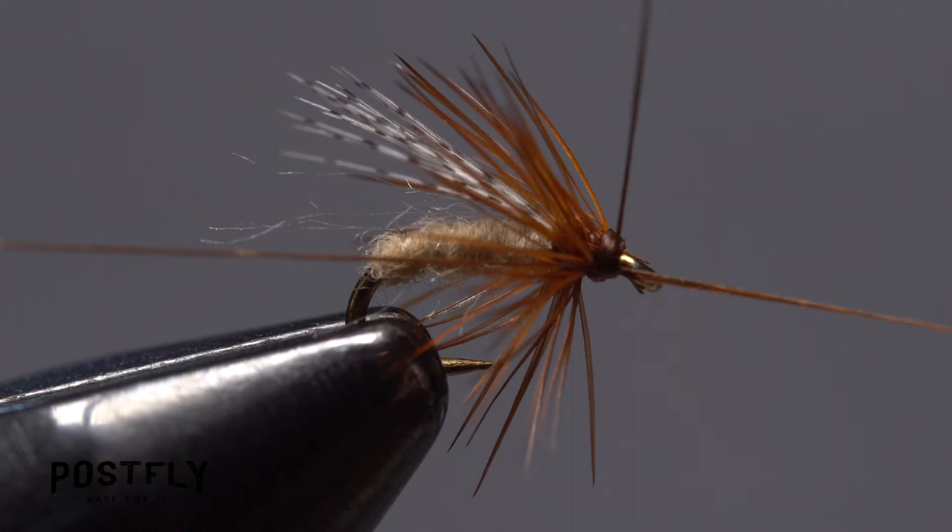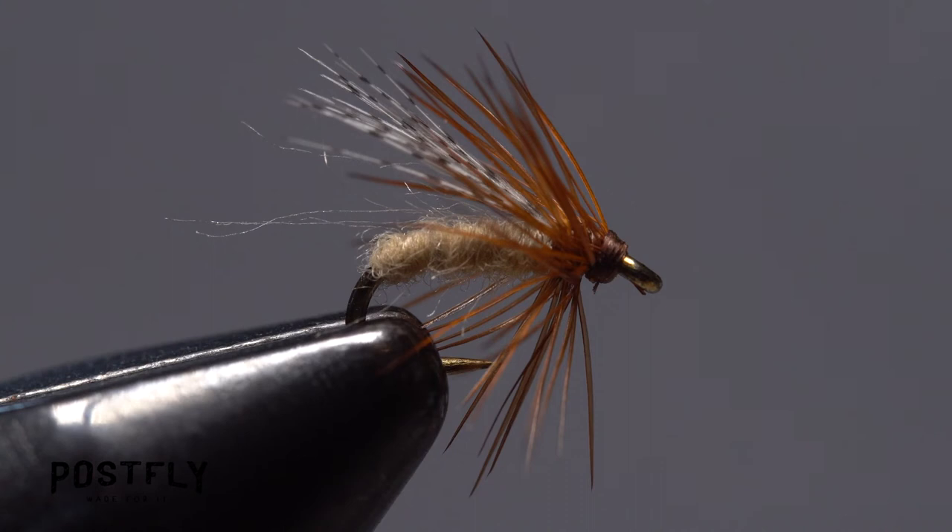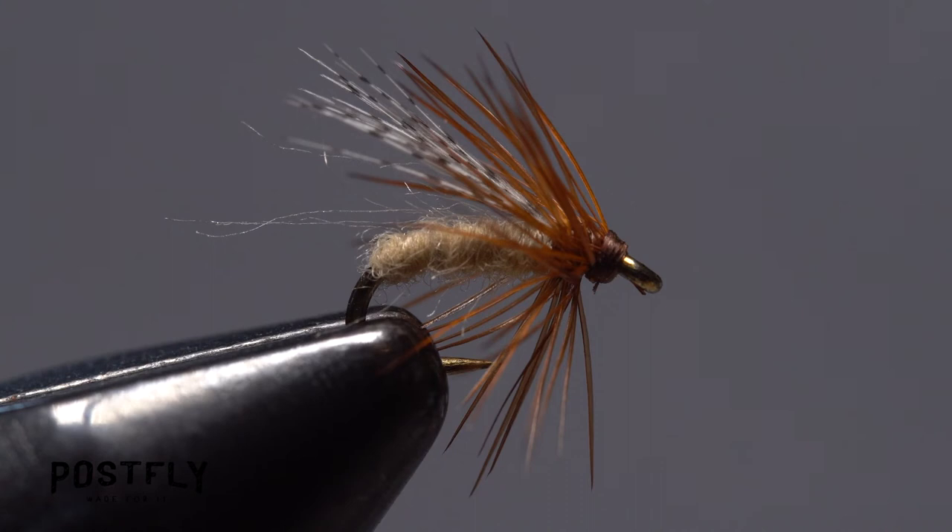Try this fly — float it in the surface film to imitate a spent caddis, or let it sink a little and drift or swing just underwater. If the fish are on caddis, they'll have a hard time saying no.